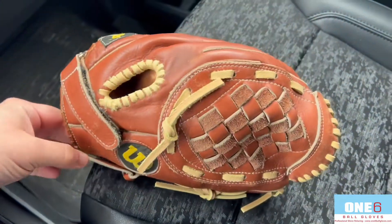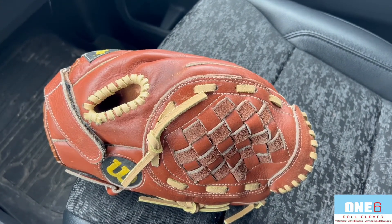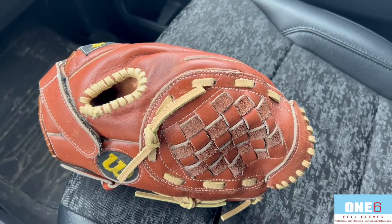I'm going to get this glove shipped out right now back to the customer. If anyone else wants their glove worked on, please contact me through my website at www.16ballgloves.com.